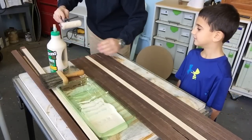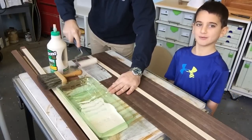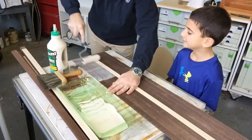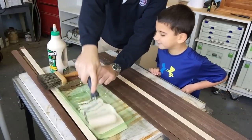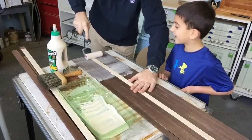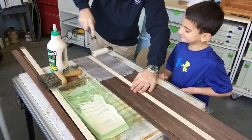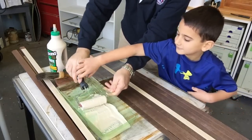We've got lots of time because it's Type 1-3. So we just go like that. See how I hold it down with this hand so it doesn't move? And then I glue like that, and I make sure the glue goes everywhere. Okay, you're going to do the next one.